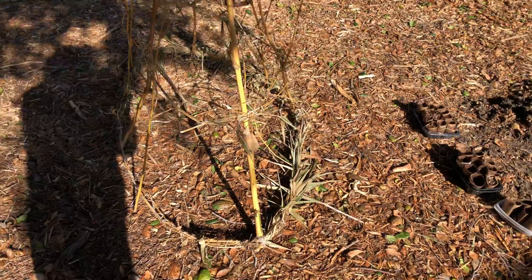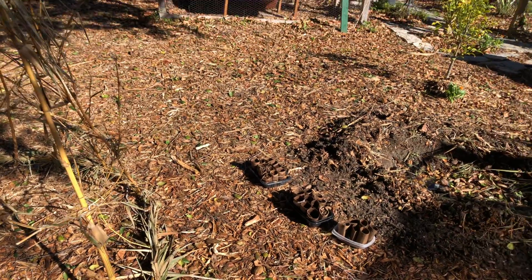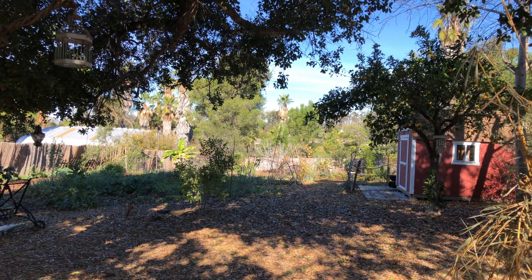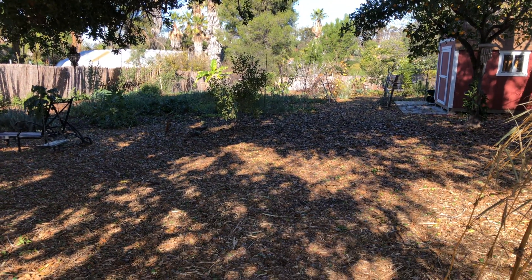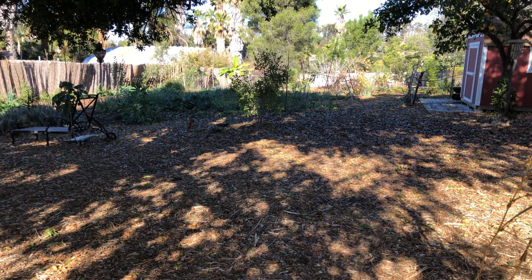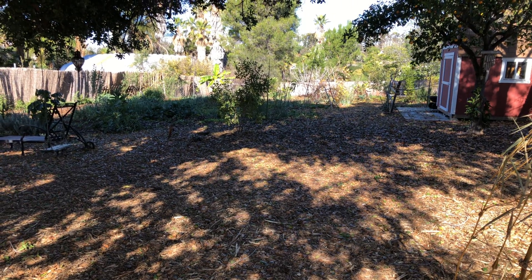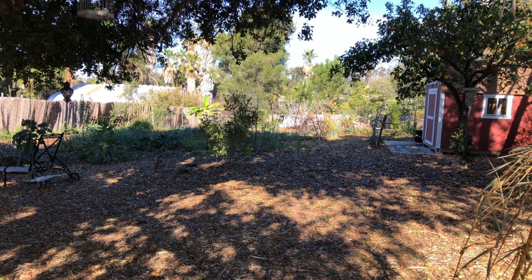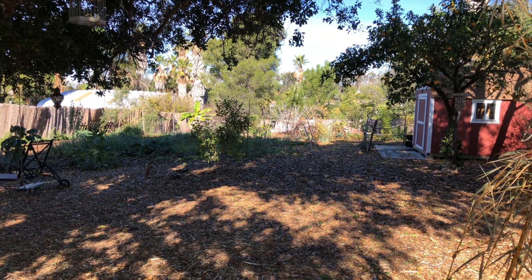I just wanted to show that to you all, and I'm so grateful we had the beautiful rain here in San Diego — it was so very nice. I have free seeds and I want to be able to help more people. So if there's anything I can do to help you, please put it in the comments, and please like and subscribe if you haven't done so already. I'd love to hear from you.